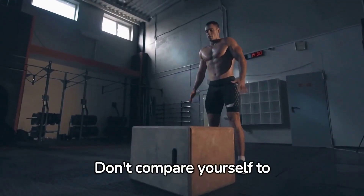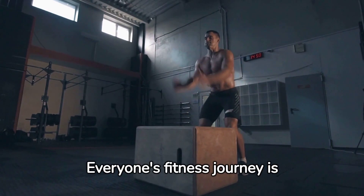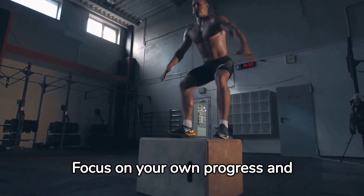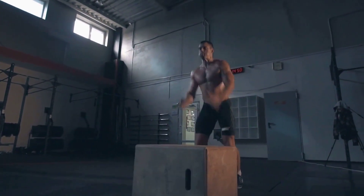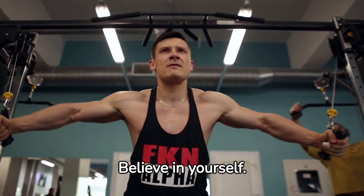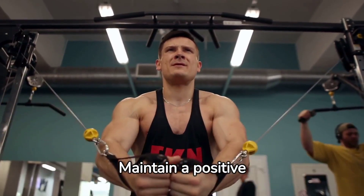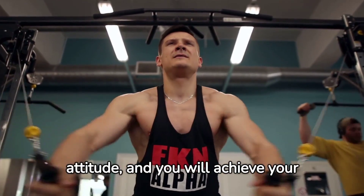Don't compare yourself to others. Everyone's fitness journey is unique. Focus on your own progress and celebrate your victories. Believe in yourself — you are stronger than you think. Maintain a positive attitude and you will achieve your fitness goals.